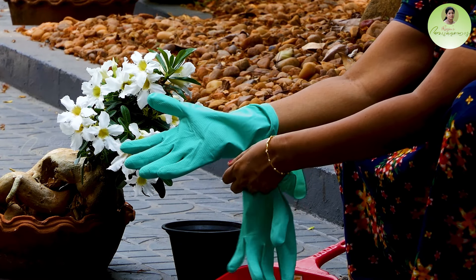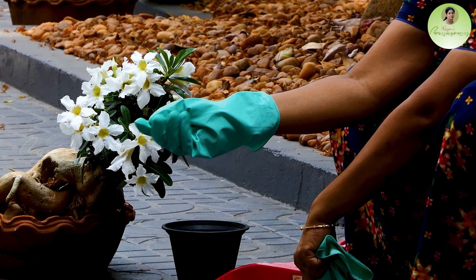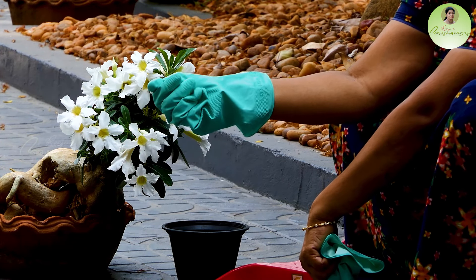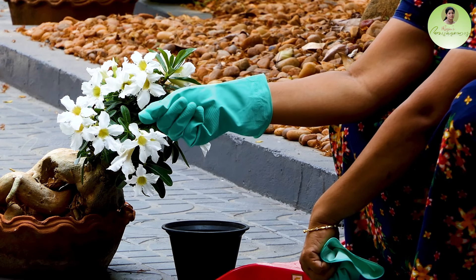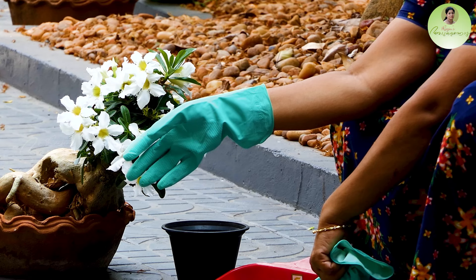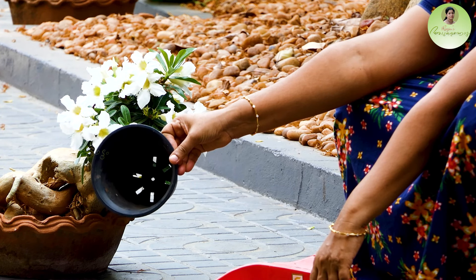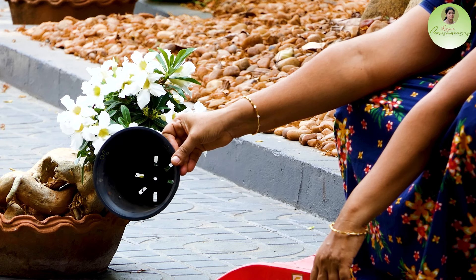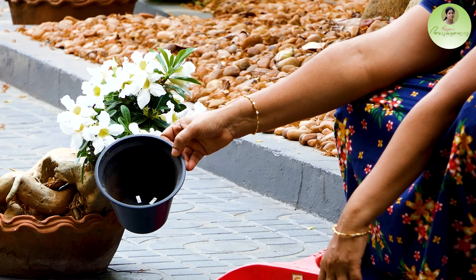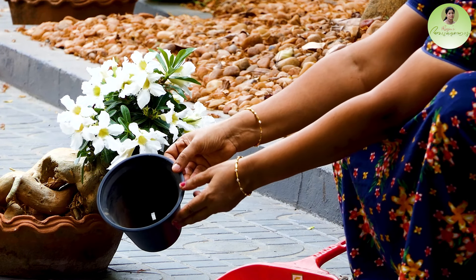If we cut the codex, then we will put it in our hands. We will put it in our hands and place it in the holes.